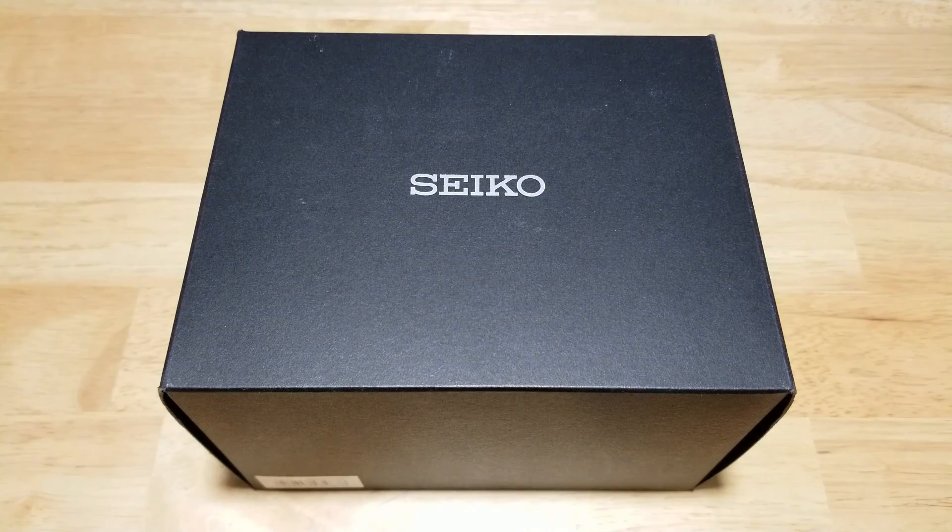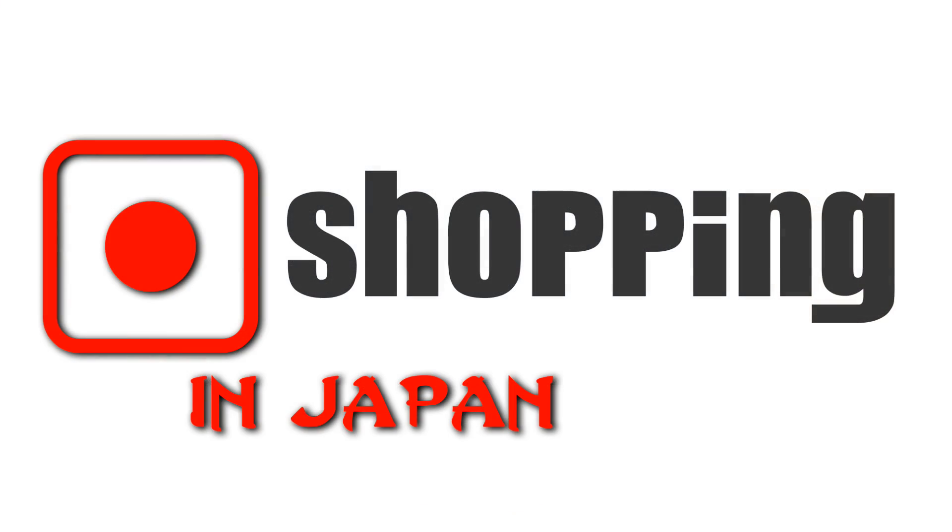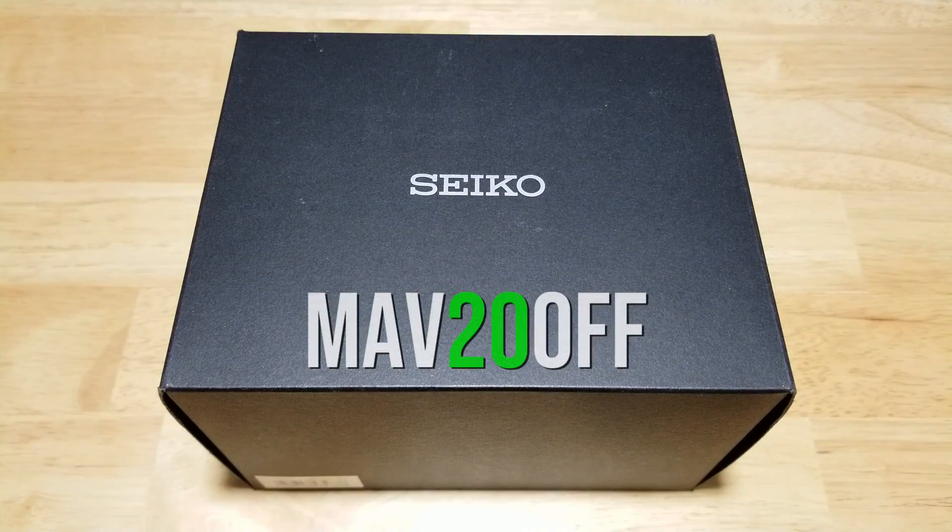As usual I've partnered up with Shopping in Japan. They loan me these watches and I don't get to keep them, nor do I make a dime from them. However, you can use the code MAV20OFF to save yourself $20 off of your shipping cost, which will cover most of your shipping costs — I think the shipping from Japan is about $25 to $30. Anyway, here we go.